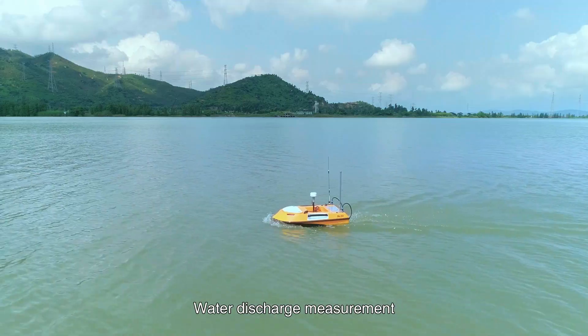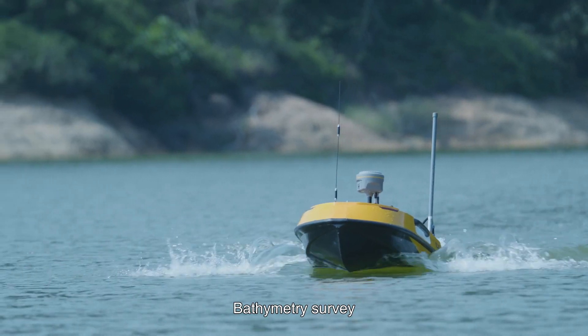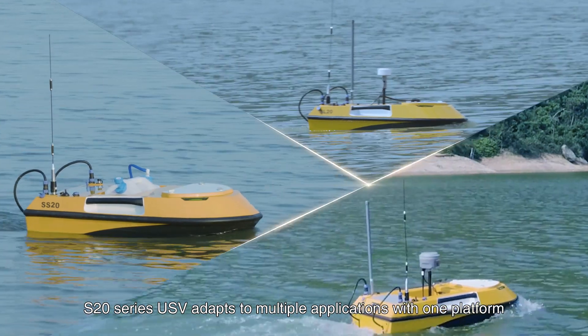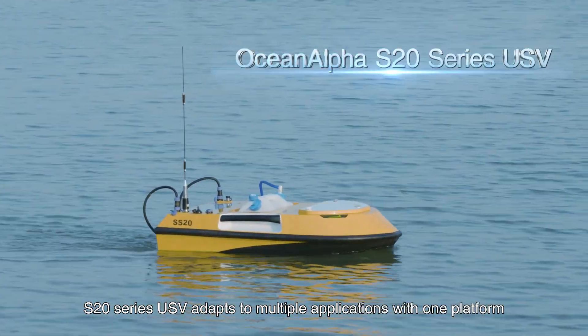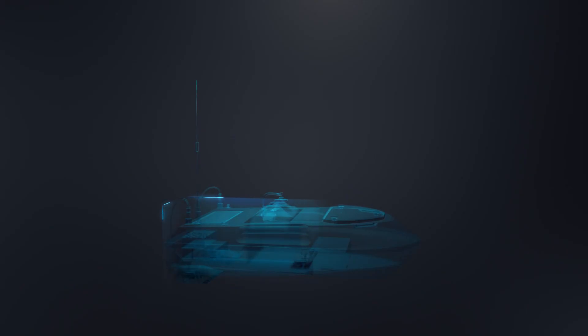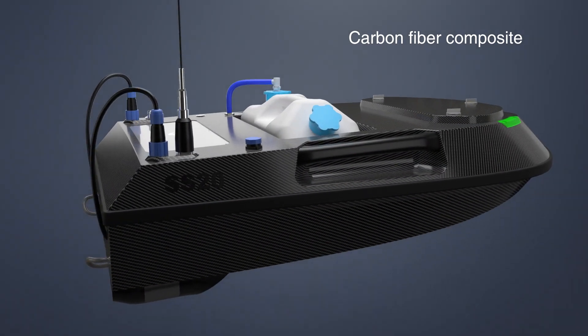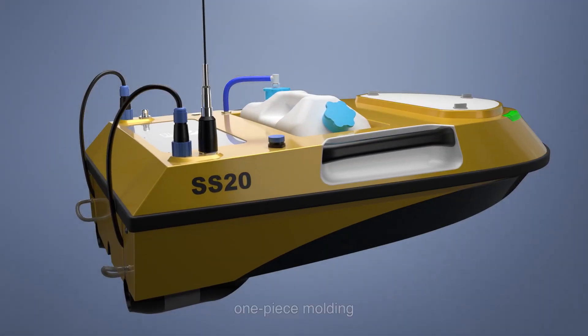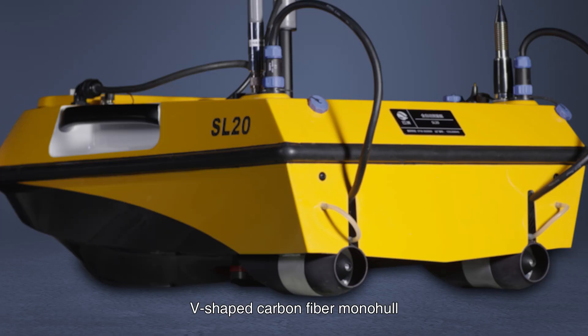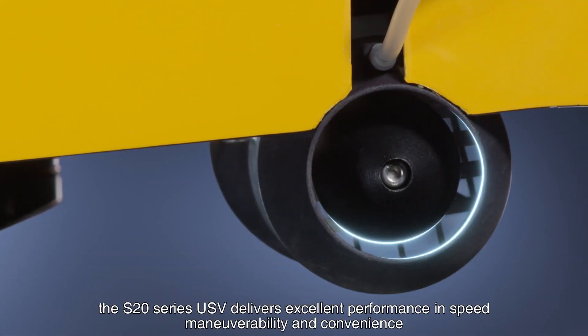For water sampling, water discharge management, and bathymetry survey, the S20 series USV adapts to multiple applications with one platform. With a compact size design, one-piece molding, V-shaped carbon fiber monohull, and two sets of differential steering propellers, the S20 series USV delivers excellent performance.